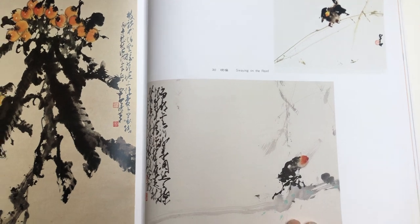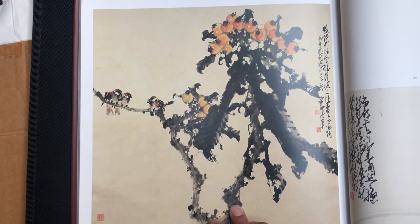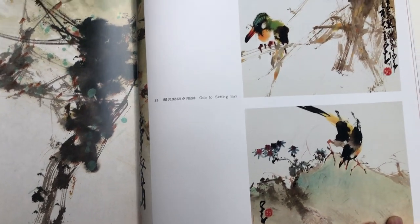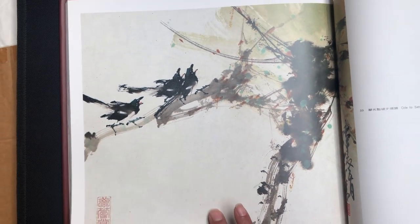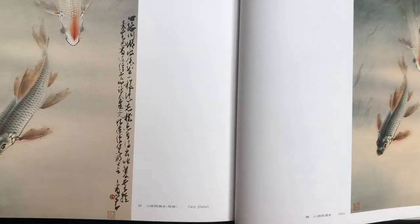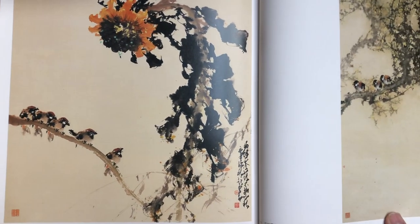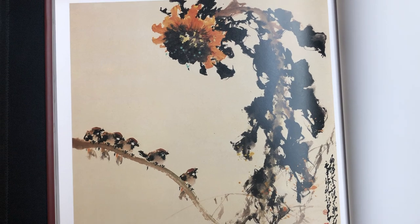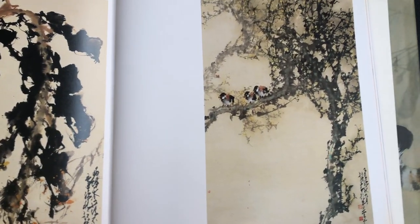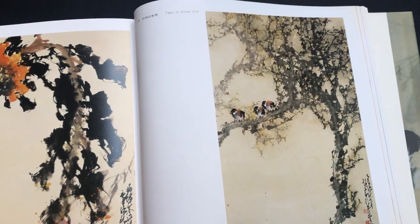Here's the cicada. Here's the loquat painting, again with a collection of three birds. This one on the top is Ode to the Setting Sun, and this one on the bottom is Bringing Glad Tidings. And then this is Birds in the Spring Chill. This carp painting and its detail shot. Sunflower painting on this side, five birds on the branch, and then another three birds nesting in a tree. The painting on the right is called Talks of Winter Chill.